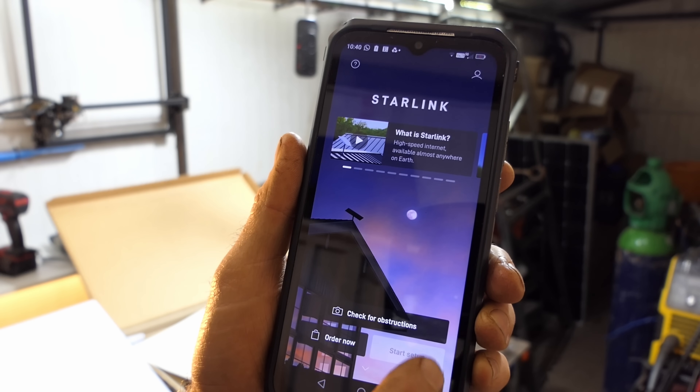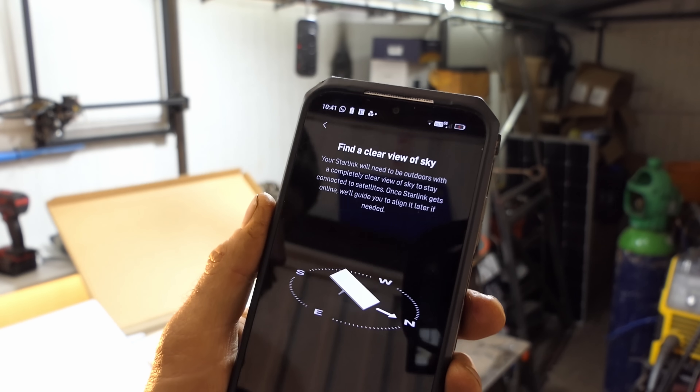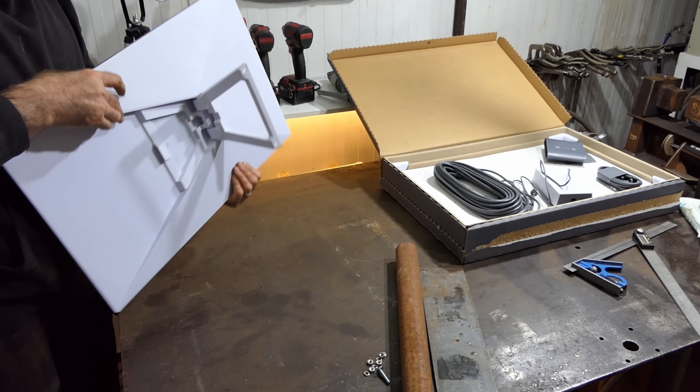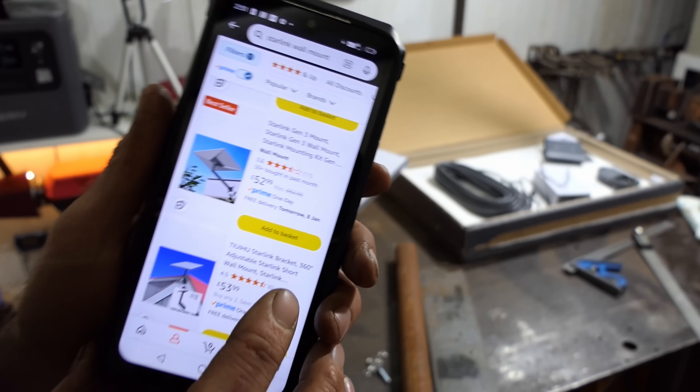I'm going to start the setup — find a clear view of the sky. I'll take this outside and begin setting it up. It's apparent we can't just mount it with the current stand; that's only for initial testing. What I actually need is a wall bracket.